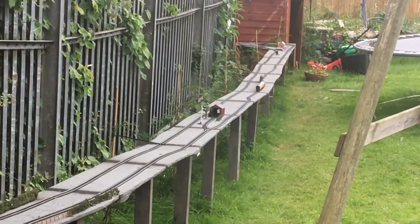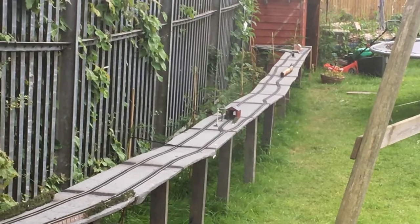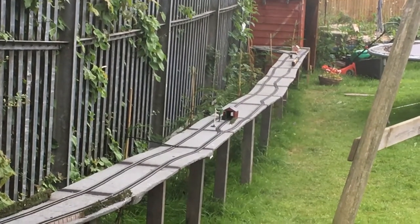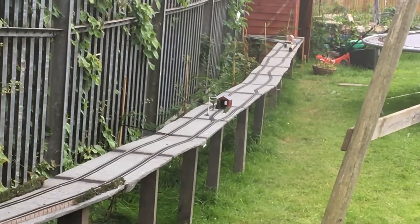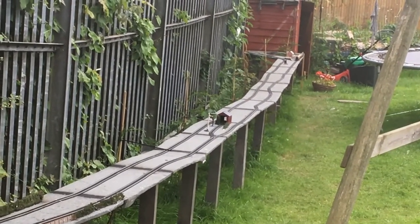In she goes. That bottom section I still need to pin down, all the rest is done. I think we're having a couple of points in down there, so I'm not pinning it just yet.